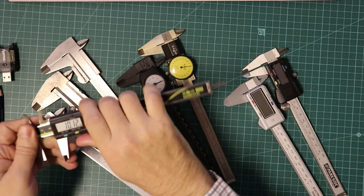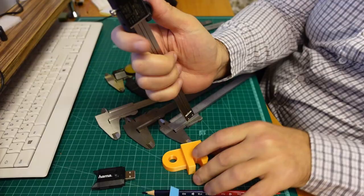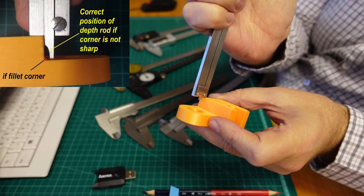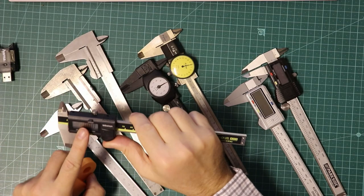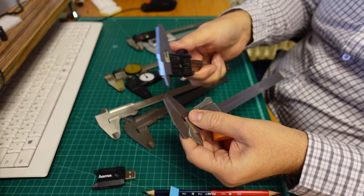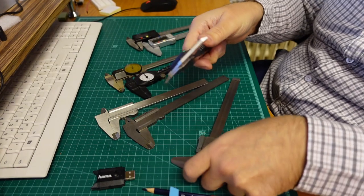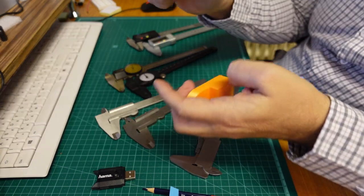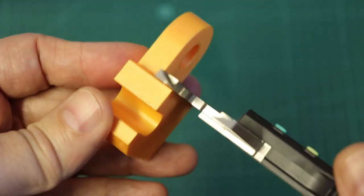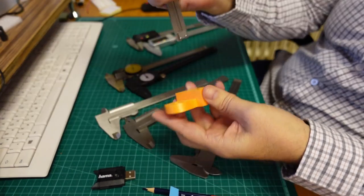Then we have the depth probe or rod for deep measurements, which moves together with the sliding part. You can measure the depth of a hole or even the height of a step. Some calipers have a step measurement feature — you can recognize it by whether these two surfaces are aligned with each other. The function is the same as with the depth probe because you are measuring one outer and one inner measurement. I align this surface on the bottom of the step and move the sliding part until I touch the top surface, then I can read the value.